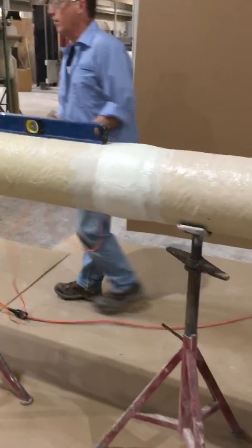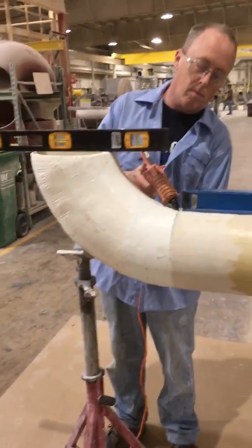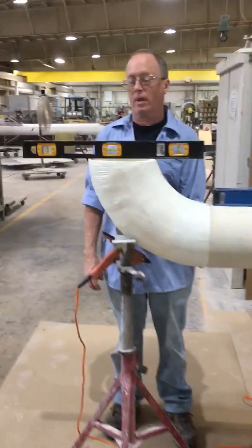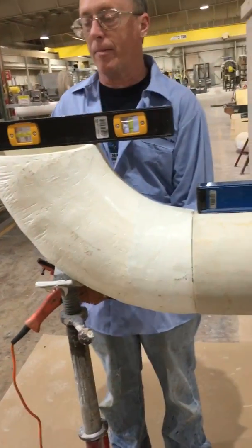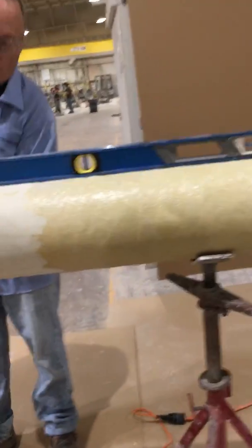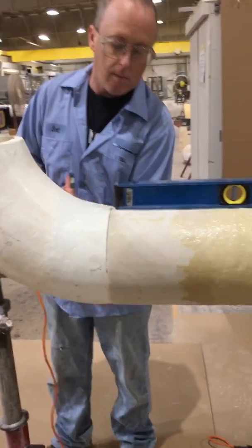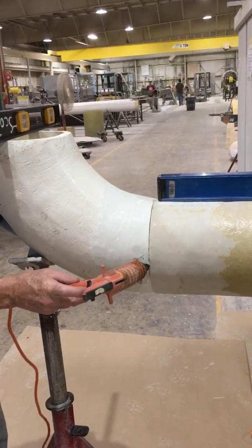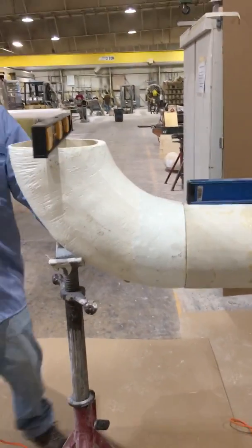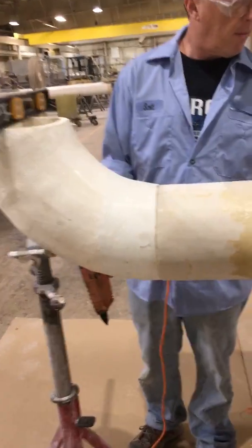If you saw a video we did the other day, you saw us joining two pieces of duct together — here's that joint. I've asked Scott, our fabricator, to join an elbow to the end of this piece of duct. He has leveled the long straight duct and also leveled the elbow, checking it side to side both ways. We're level both ways. We're going to forego coating the ends of the duct today just to show you the joint. He is using a hot glue gun, attaching the two pieces together with hot glue, which will hold them so that when he laminates, the duct doesn't move.